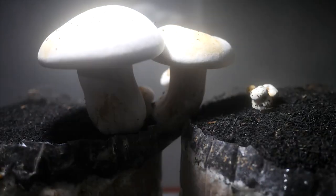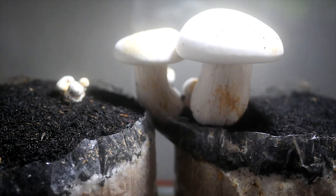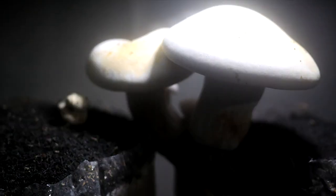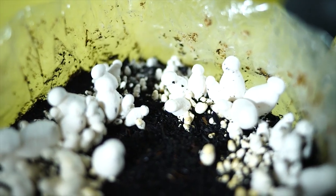The casing layer also protects against contamination by creating a physical barrier and providing a layer of nutrients that encourages beneficial microorganisms to grow. However, not all mushroom species require casing, and some growers choose to skip this step altogether. Some species, such as oyster mushrooms, do not require casing and can fruit directly from the substrate. Ultimately, the decision to use casing will depend on the specific mushroom species you're growing and your personal growing preferences.